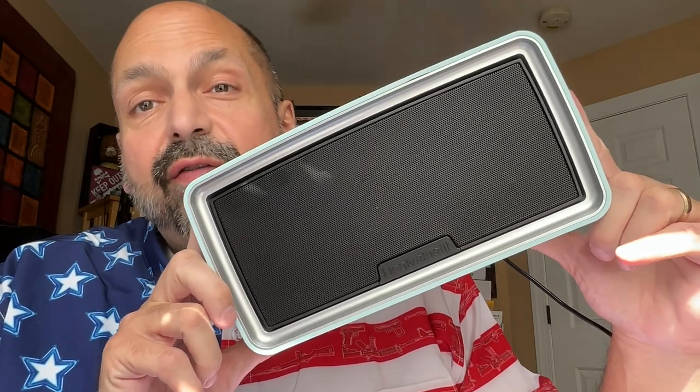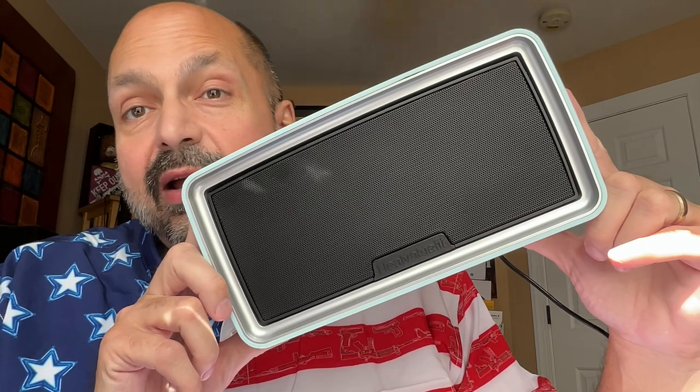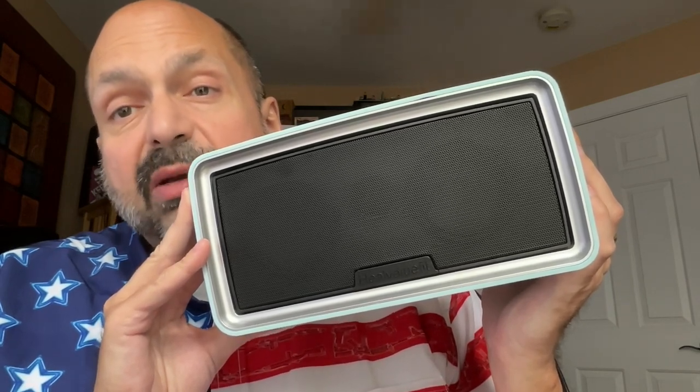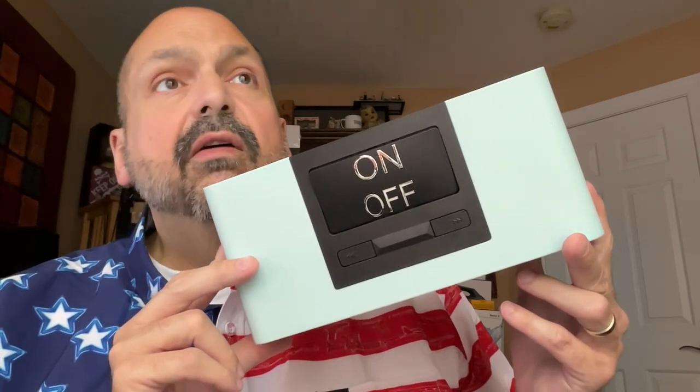This is the Heal Value Fit Simple Music Player, and it's not a Bluetooth speaker. Is someone in your life not very good with technology? The Heal Value Fit Simple Music Player might be just what they need. There is no Bluetooth, there is no Wi-Fi. This is about as simple as it gets — it's a product primarily for people with cognitive issues, vision issues, or mobility issues. It's a product that's very simple to use.